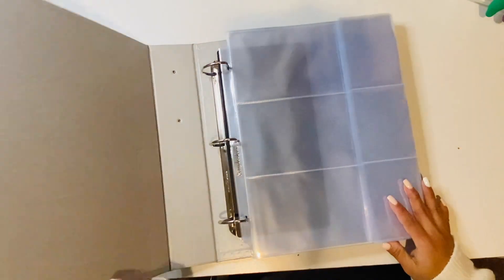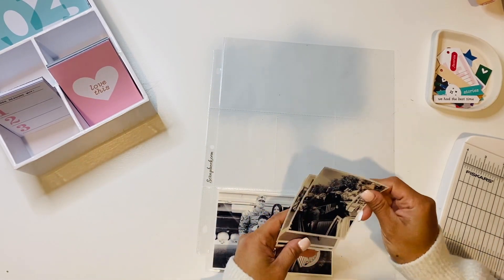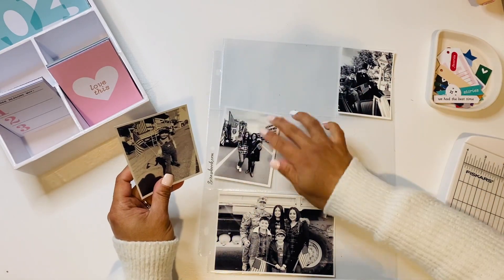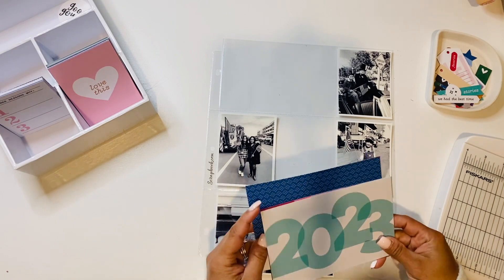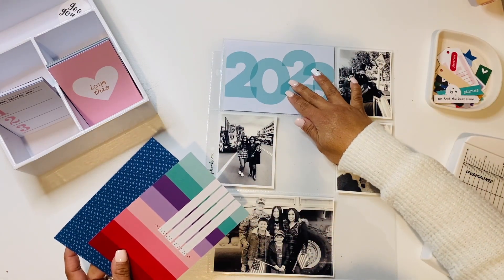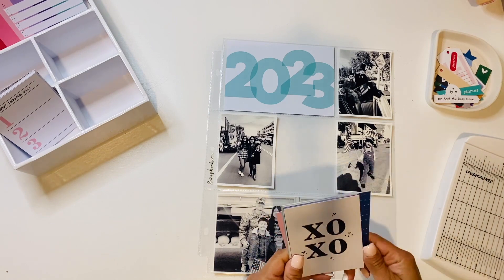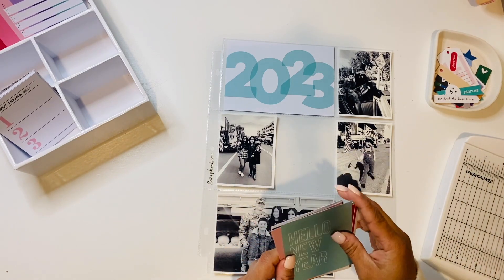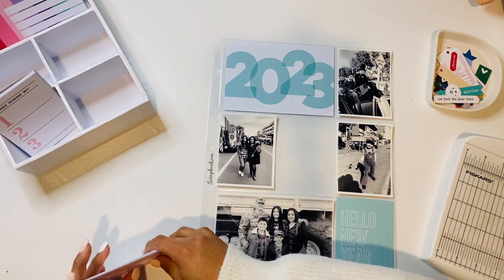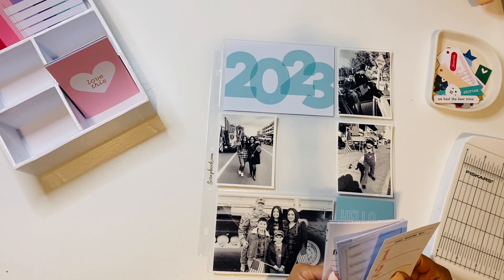I've already printed my pictures on my new selfie printer, and I decided to print them in black and white. I'm going to be using the Le Studios January 2023 kit. I do have an unboxing of that listed on my channel if you want to go take a look at what cards are in the kit.